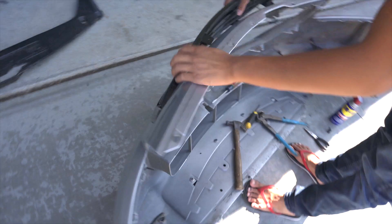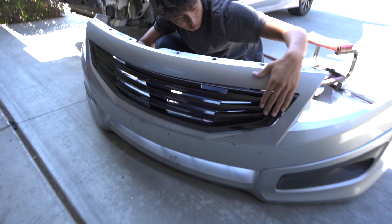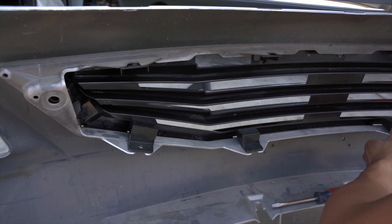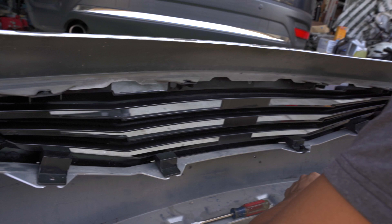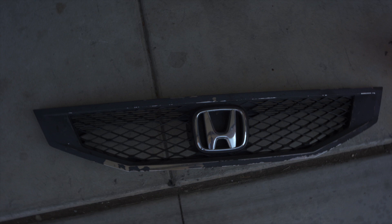We're getting the new grill in. Hopefully it's easier to put on than to take off because that thing was hell. It looks clean, boys — it looks real clean! This one is secured in basically the same spots. It doesn't have the screw-in parts like the OEM grill, which is good because those were hell. We gotta make sure this one's secure because I like this grill better and I don't want it to fly off. Here's the old grill with plasti-dip peeling off, and here's the new grill.